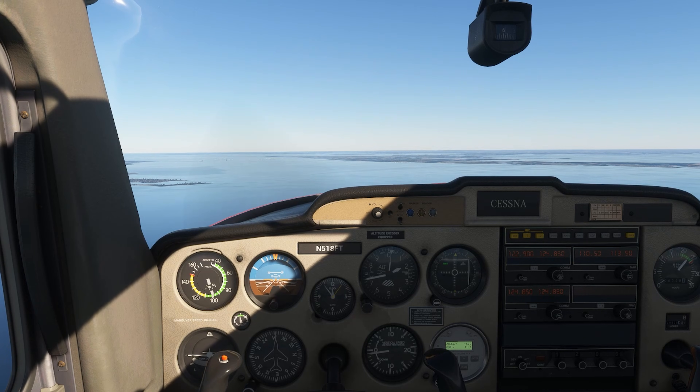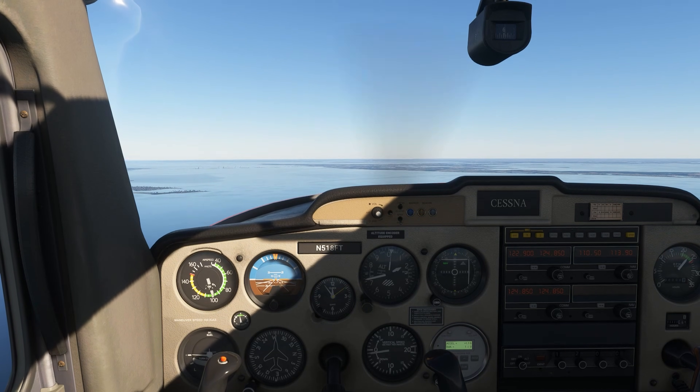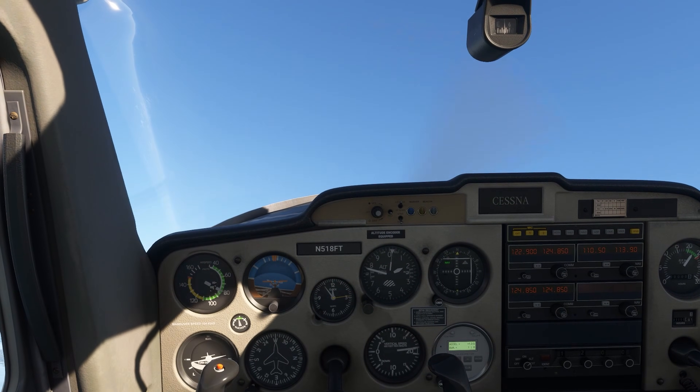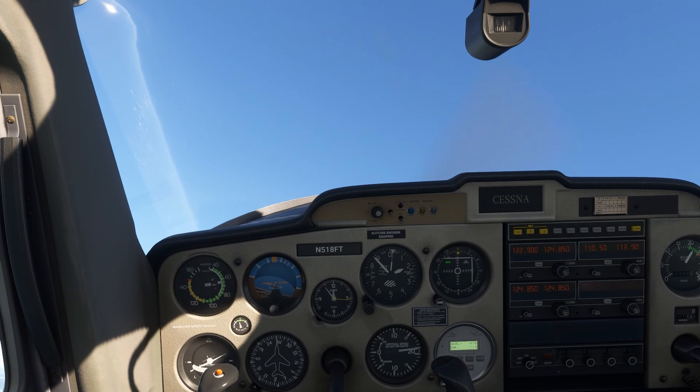You'll practice these recoveries a few times until you're comfortable with them, and you'll demonstrate them on your checkride. They can be scary, but this is one instance where chair flying the recovery a few times can make this feel like second nature when you're in the cockpit.